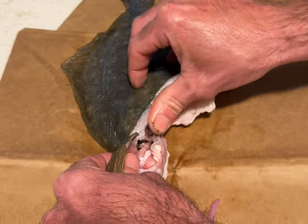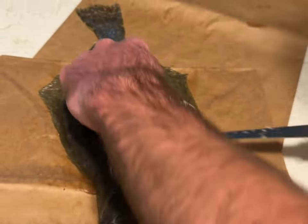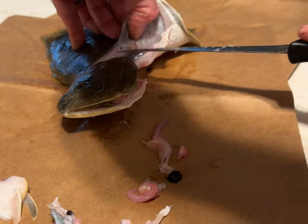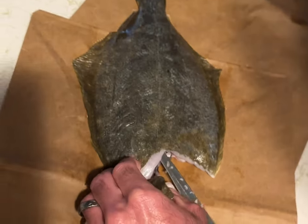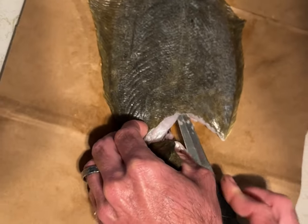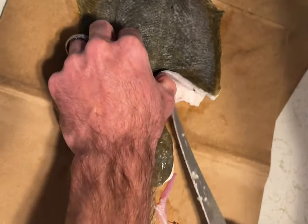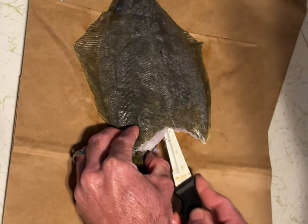I'm feeling the spine right here, the start of all the ribs. I'm going to go ahead and take my long pointy fillet knife, and I'm going to go on the top side of it to start. And this is where you're going to see the knife — we're going to want to angle this thing down.